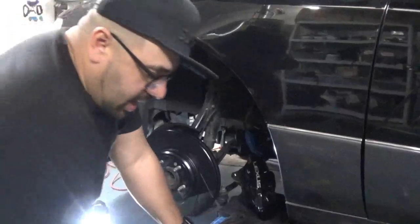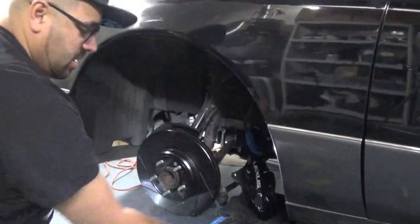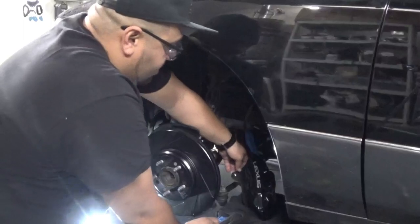Let's get this caliper on there carefully without scratching it.